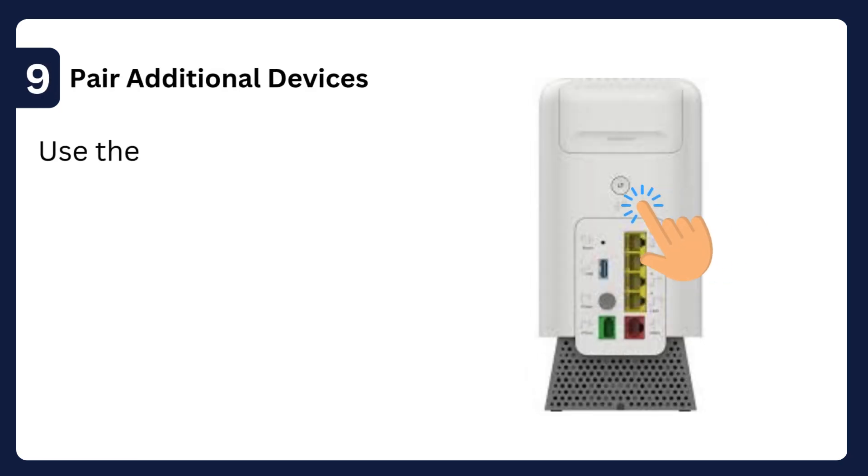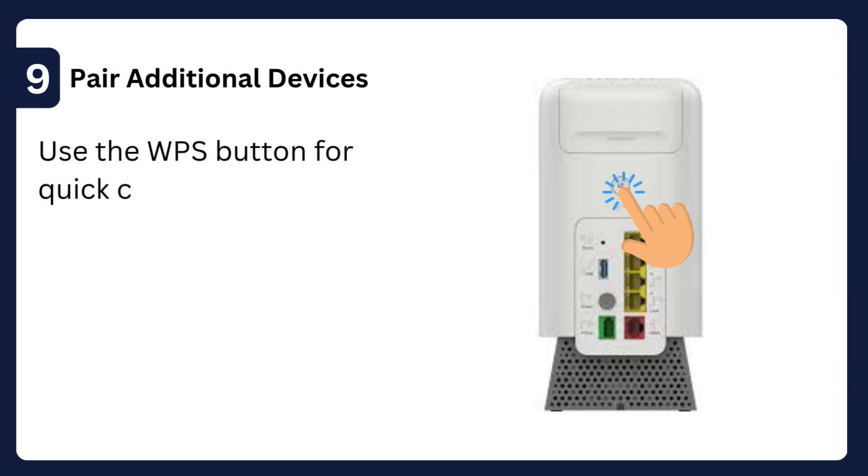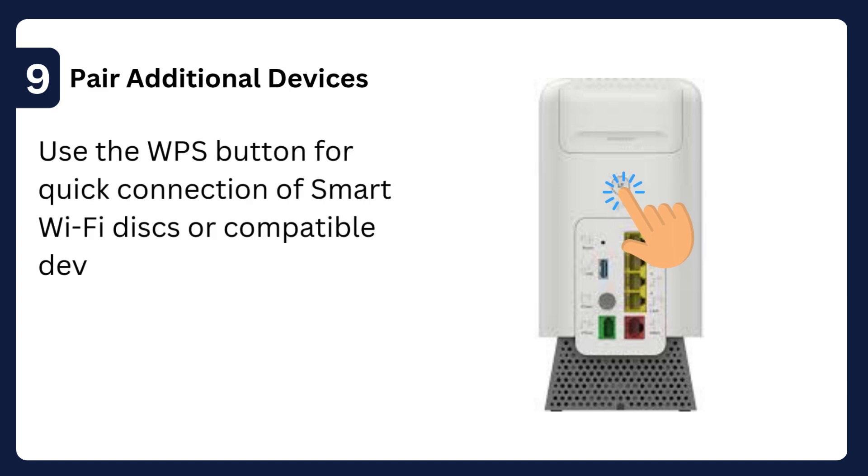Step 9: Pair additional devices — use the WPS button for quick connection of smart Wi-Fi disks or compatible devices.